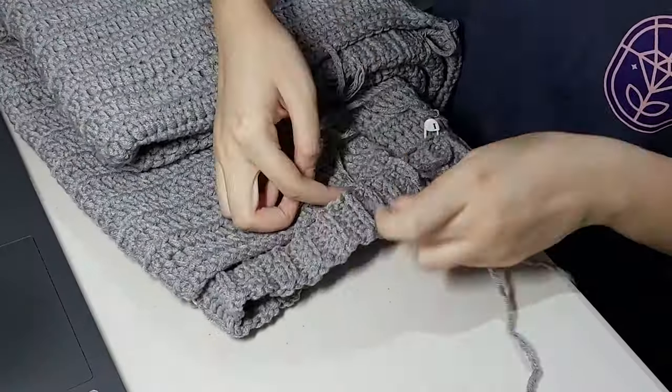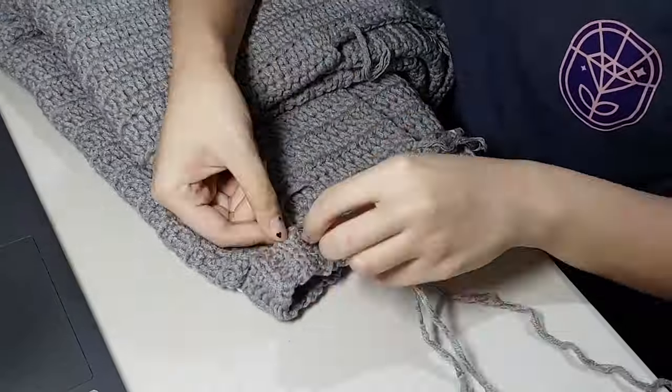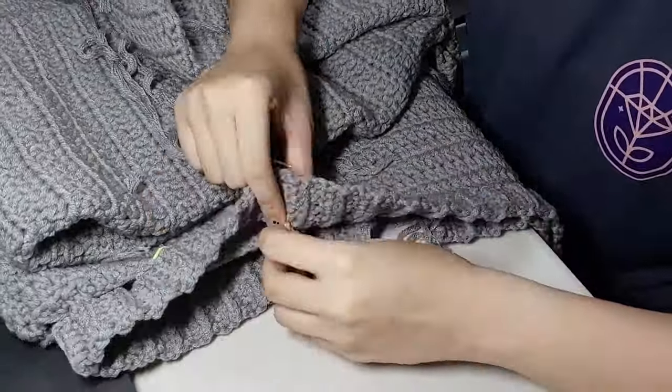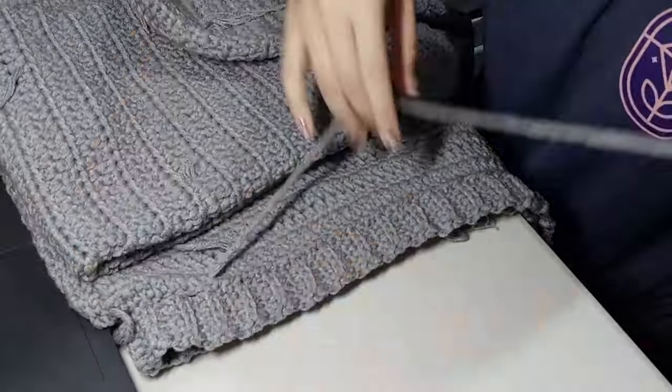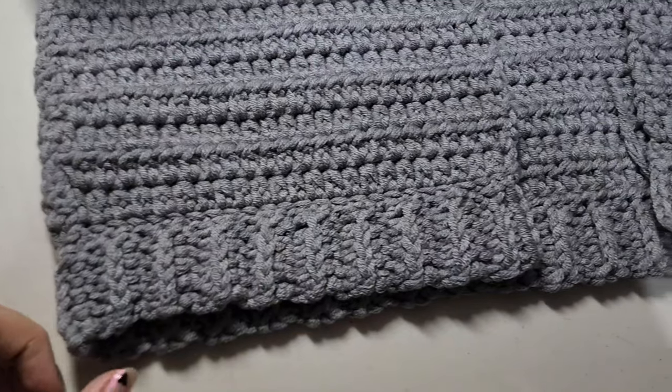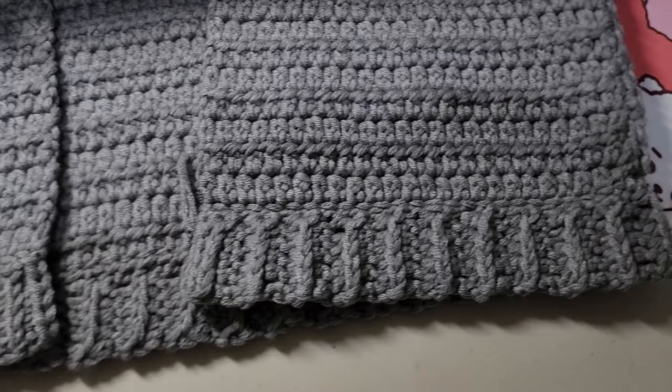With the cardigan's wrong side out, I then used the whip stitch to sew the ribbing on. Once I finished sewing, I moved on to working on the button band.